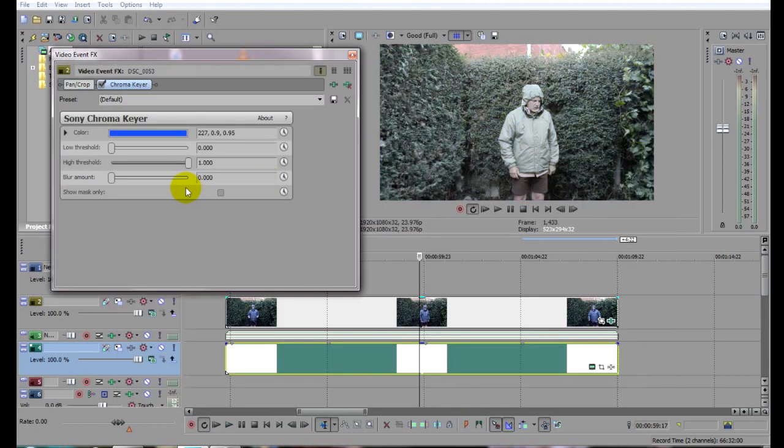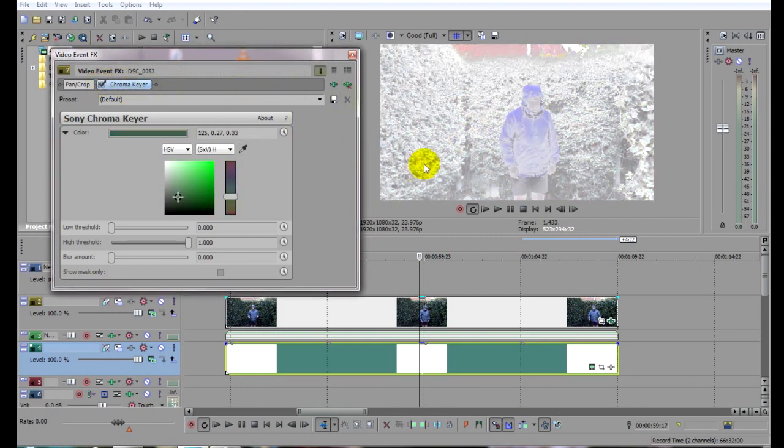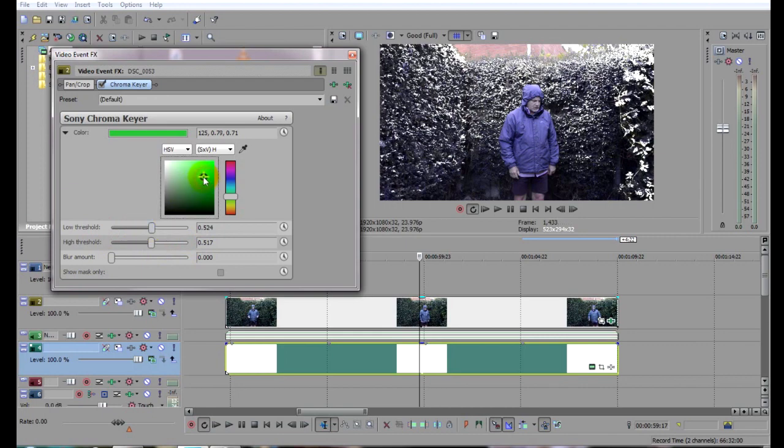Now to key out the green. Select the clip's Event FX button here and choose Sony Chroma Key. Click OK and there it is. By default it's set to blue, so to get the correct shade of green to key out, temporarily turn off the effect by clicking here. Now open the color control and, using the dropper tool, sample an example of the green background. Turn the effect back on to see what we've got. It's not quite right, so let's move the color target around a bit to see if we can come up with a better fit.